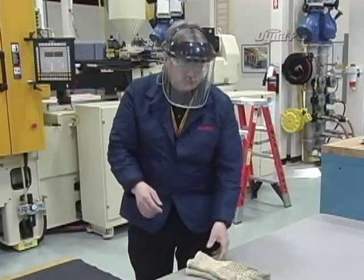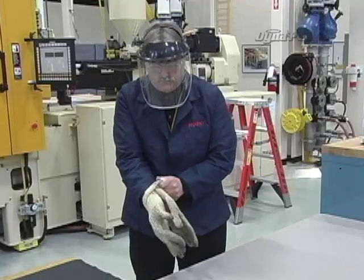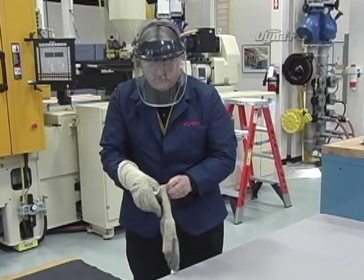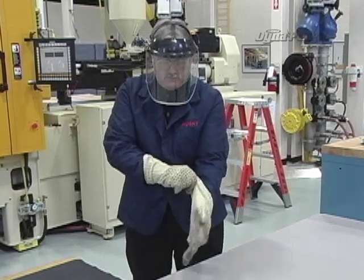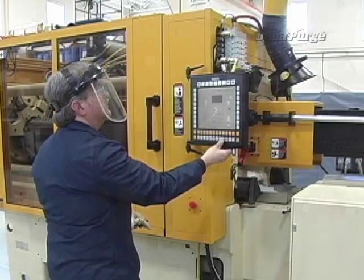Also, before performing any purging procedure, it is the machine operator's responsibility to be aware of their company's safety policy, to wear the appropriate personal protective equipment, and to make sure that only authorized personnel are in the area. Now, let's get started.